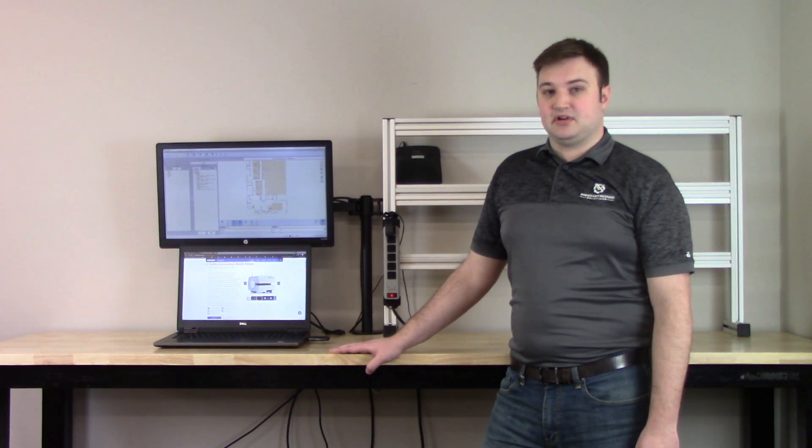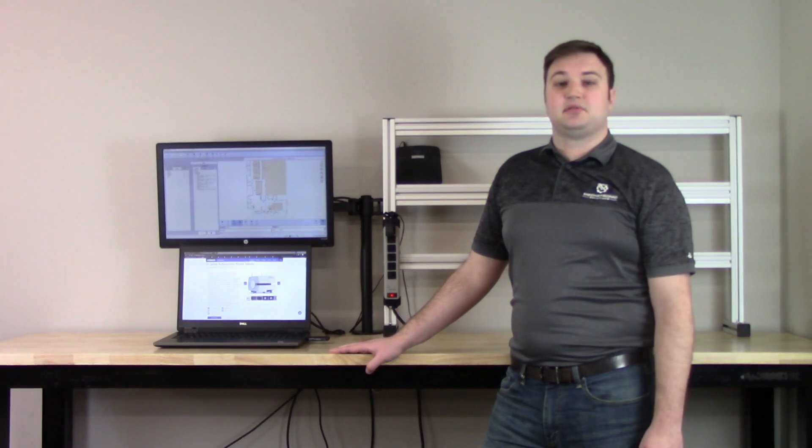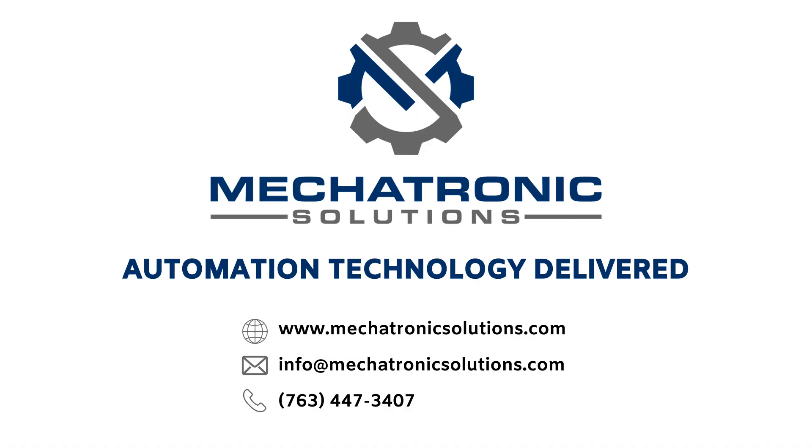If you would like more information about the Omron LD250 autonomous mobile robot or have any questions, please reach out to us here at Mechatronic Solutions. Thank you.